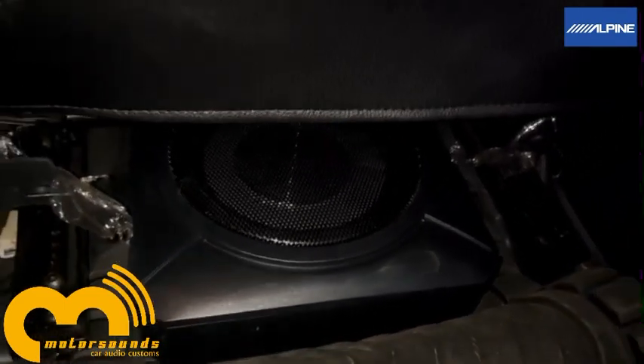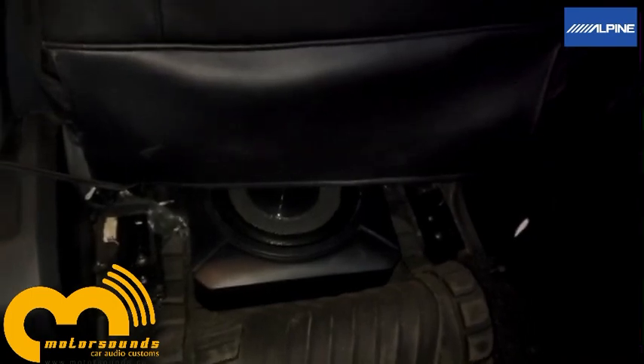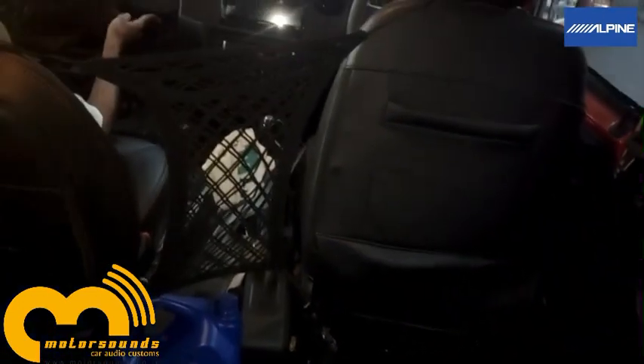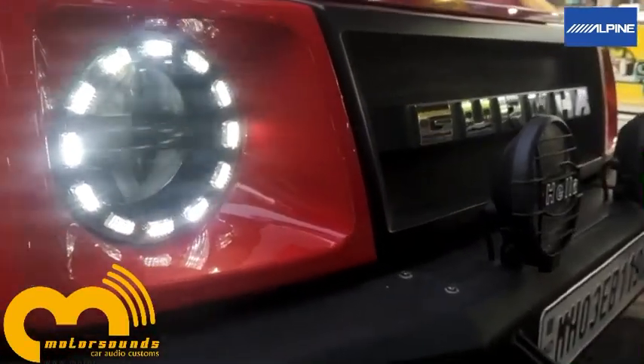The compact woofer goes right beneath the driver's seat — it's comfortably installed over there. It has very good bass covering the entire room of the car. These kind of tricky cars need a bit of extra time for the installation.